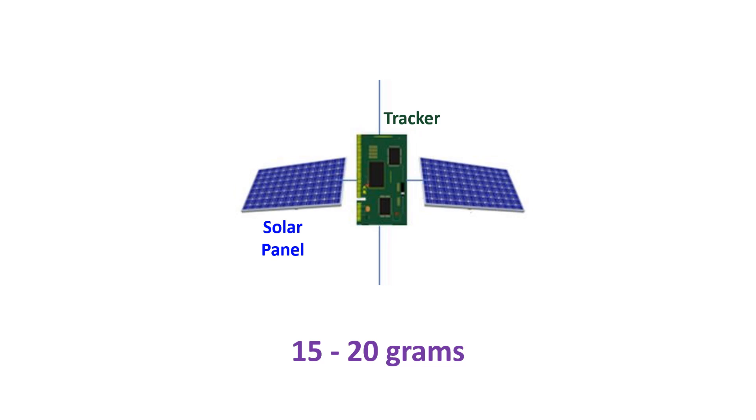The tracker of the balloon has a GPS chip and a tiny computer with a program in addition. Programming for geofencing is needed because some countries do not permit radio transmission of high altitude balloons over their territory.